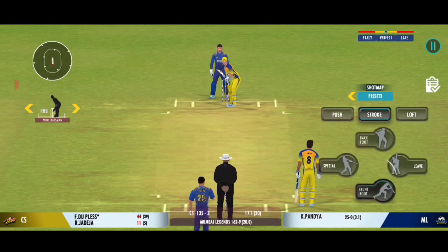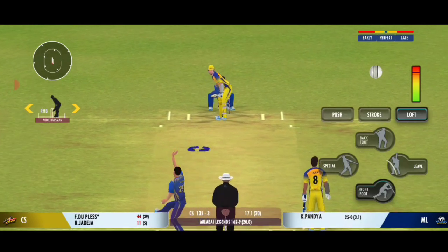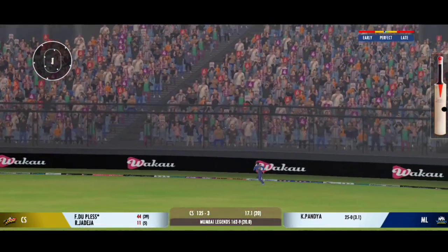There is a little bit on the surface for the bowlers, but also good for batting. Wonderful sound of the bat, and that's a six!